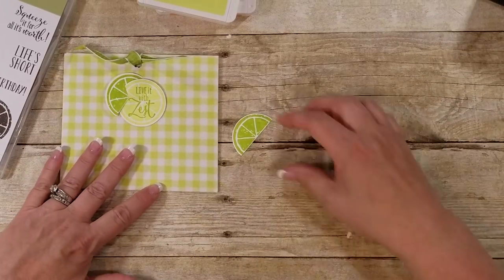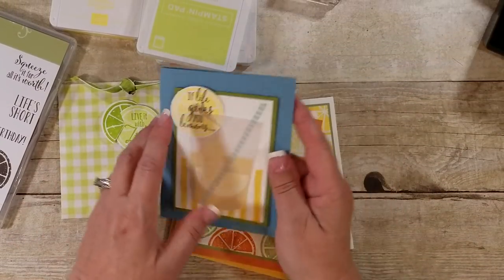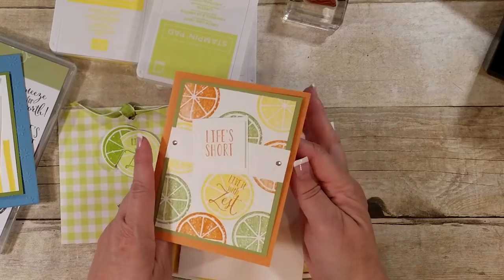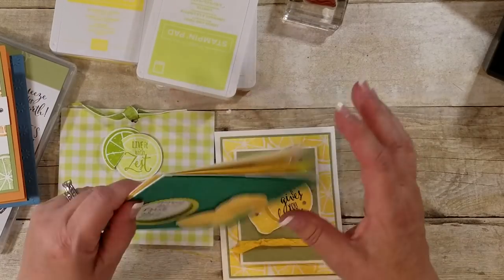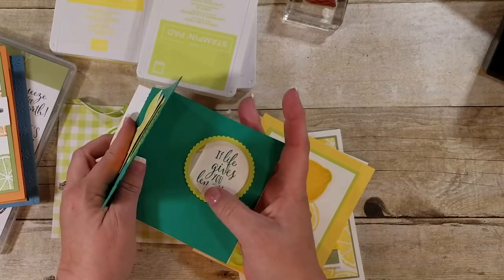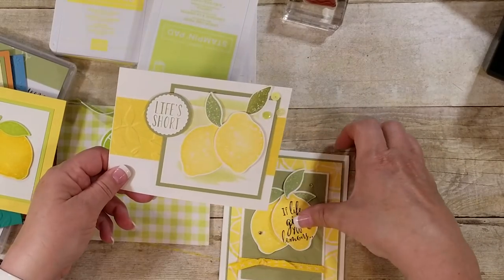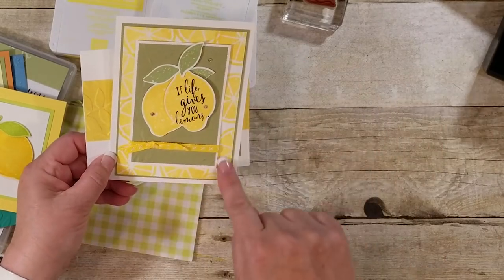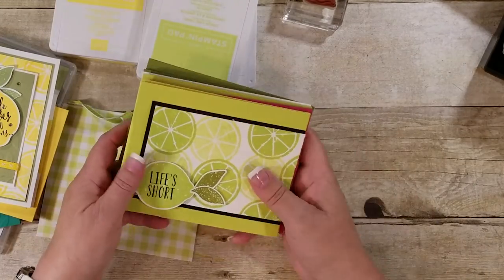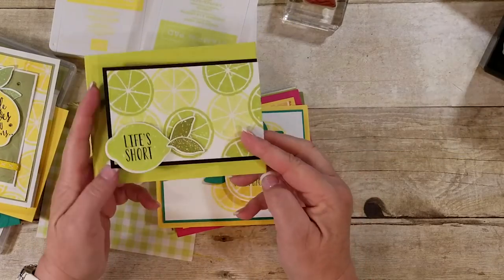Let me show you some of these cute cards we've made before — some are from trades we've gotten. I love how you can use the inside too. See how fun it is just going across it with those limes, oranges, and lemons. This is a fun one — it's those little peekaboo cards where you open it and it slides in there. Live It With Zest. Just use it all around, cover half of it up, and it gives a hint of your actual fruit. This one's a fun fold — you open it this way and then this way again, so it's like a small card and a bigger card together.